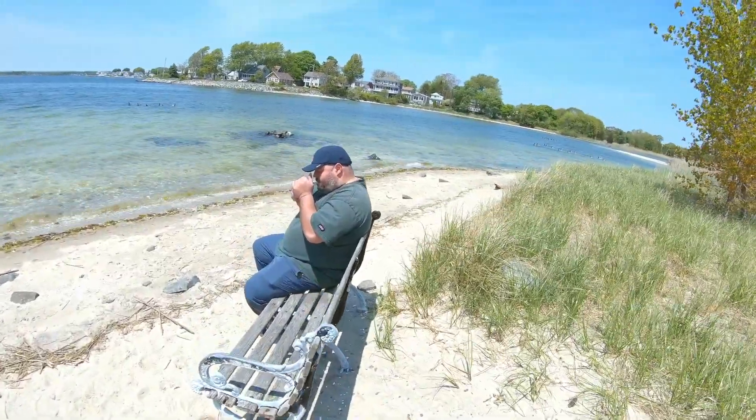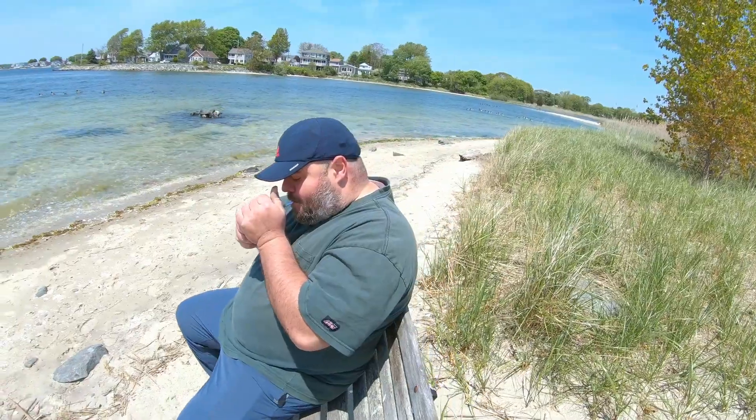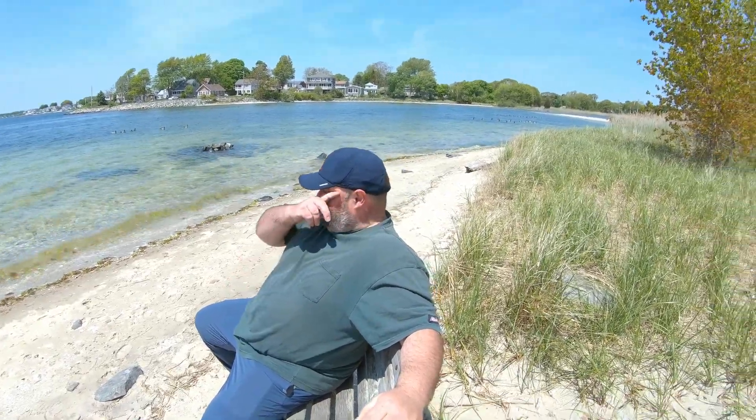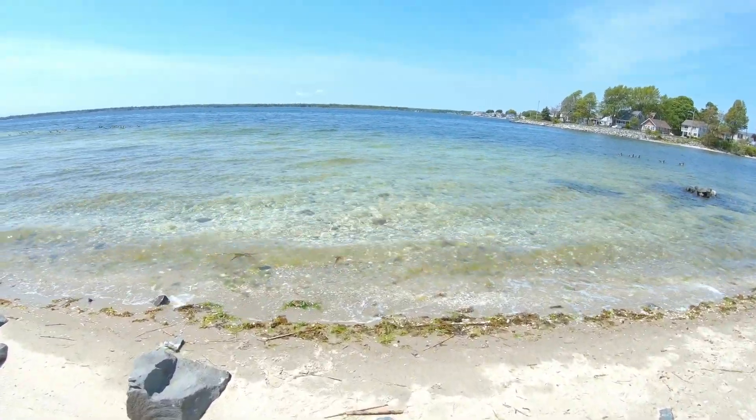A wild Nicholas, in his natural habitat, consuming one marijuana. On average a Nicholas in the wild needs to consume approximately nine marijuanas a day to sustain himself. It's a beautiful day George. Beautiful day. Can't beat this. This is why we ride.